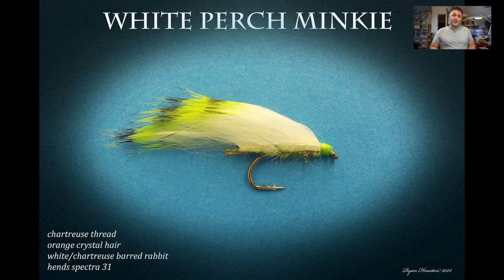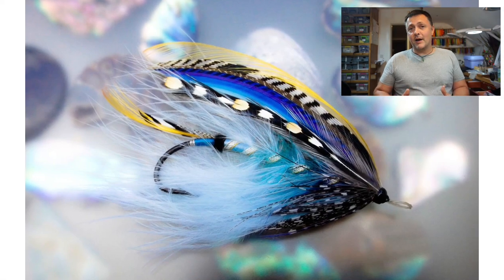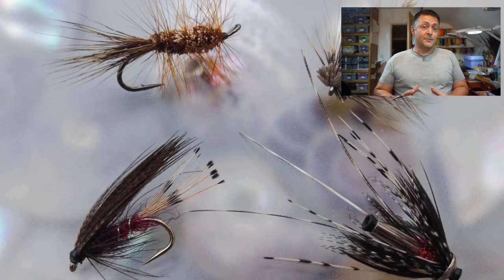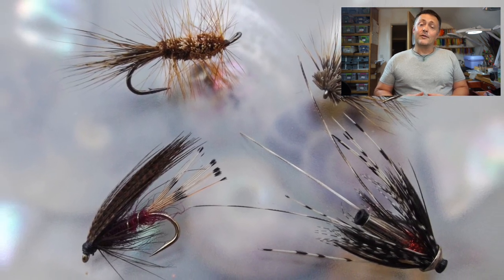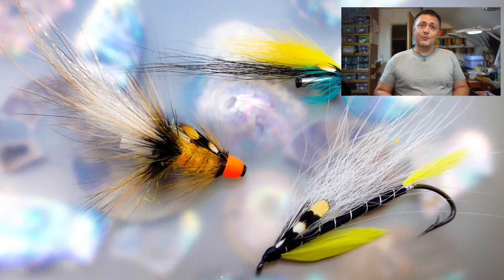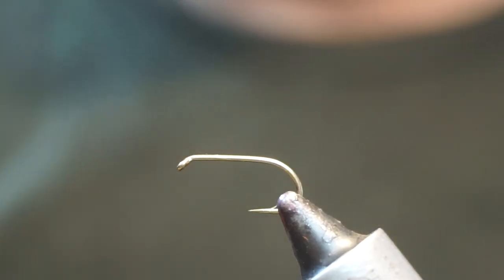Hi guys, I'm Ryan Houston and welcome to my fly tying channel. This channel contains hundreds of different videos covering all manner of different patterns, techniques and styles of fly tying. There's something here to suit almost everybody, so hit the like button, hit the subscribe button, and let's get on with the show.